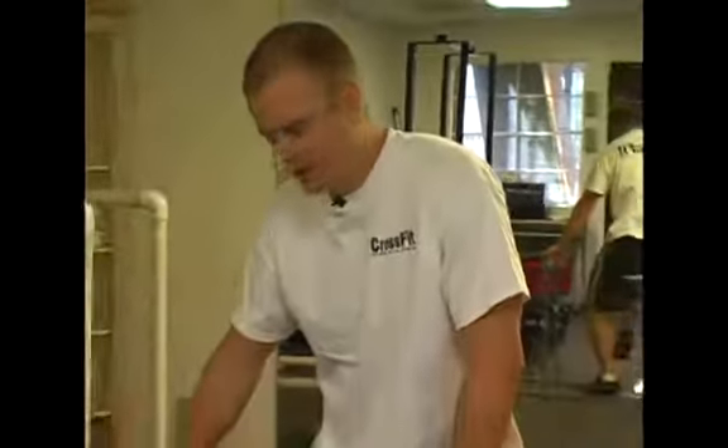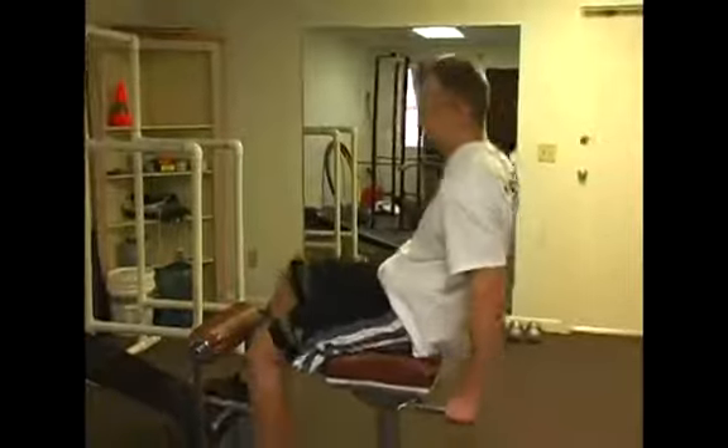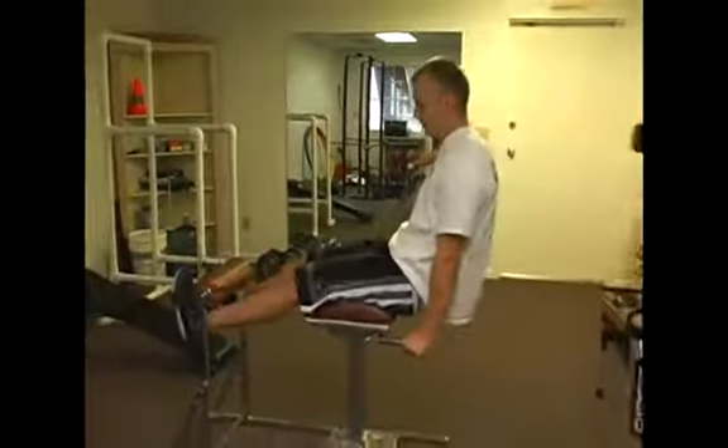This is a ham developer sit-up, or GHD sit-up, as you might find on the internet. I'm going to be doing it on a back extension machine — I don't have a glute ham developer — but this is exactly the same as you would do on one.